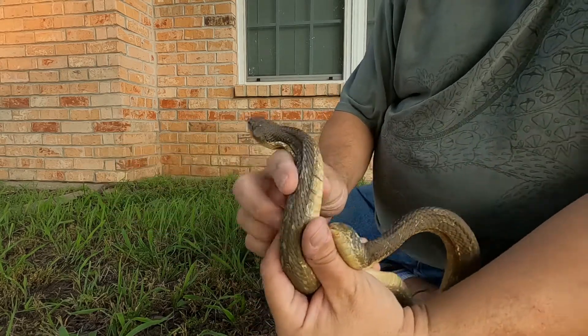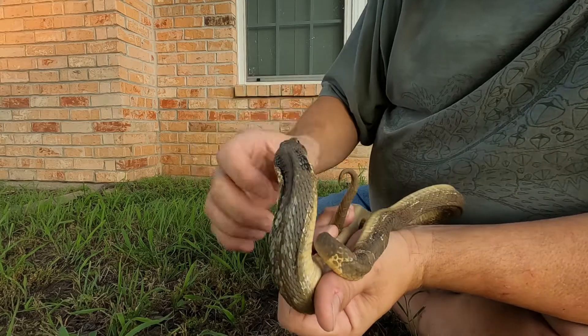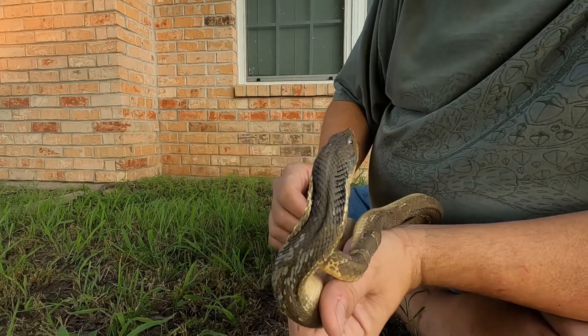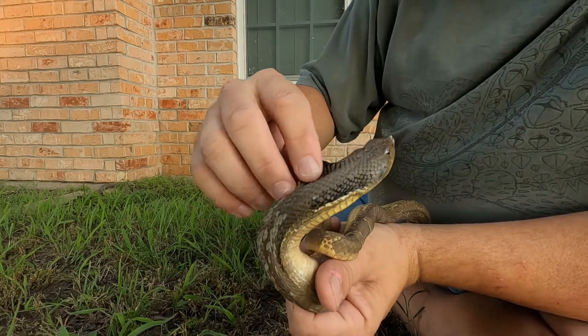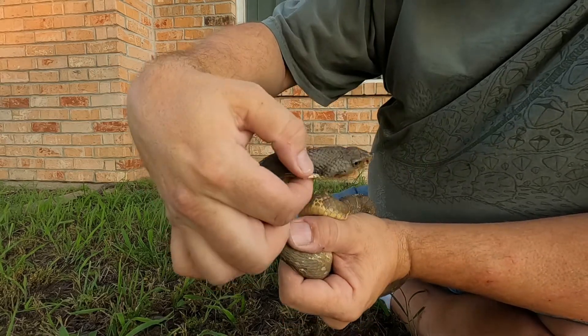First, we'll start with these eye spots back here in the back of the neck. You can see the two eye spots right here and right here. When they flatten and flare their necks out, these become almost like giant eye spots to help with the illusion that they're big, bad, and dangerous.